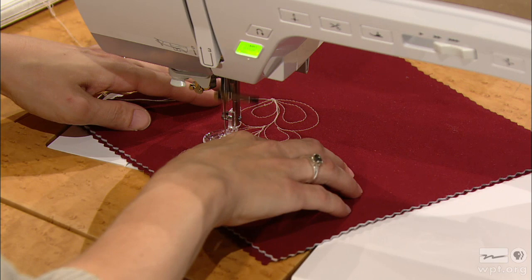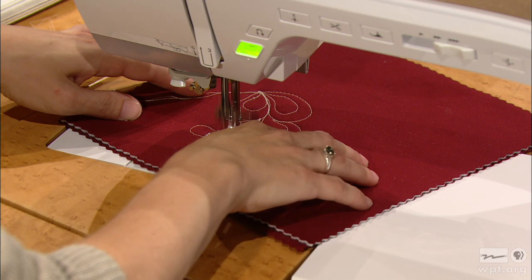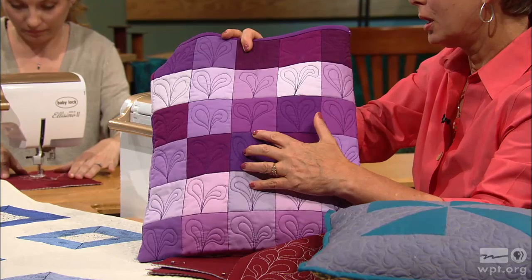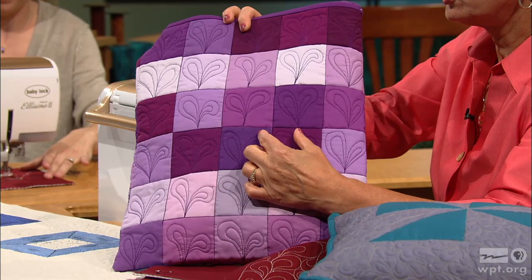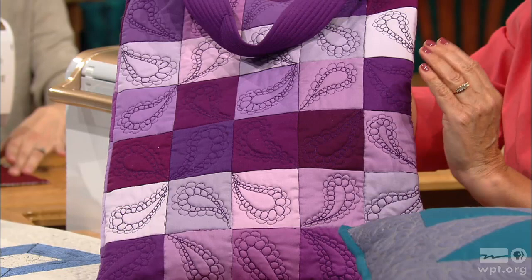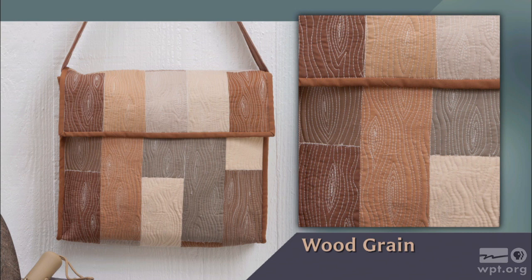Once you get going on this, it just builds on itself so fast, and it's a fun design — you can change directions. The teardrop gives it a lot of options. As Molly continues to stitch, you can see her sample: the paisley looks like a heart shape — an individual paisley or two paisleys per block. On this sampler, we're combining stitches from our first program — the pebble stitch around the paisley — so it's a very versatile thing once you learn how to do the stitching.